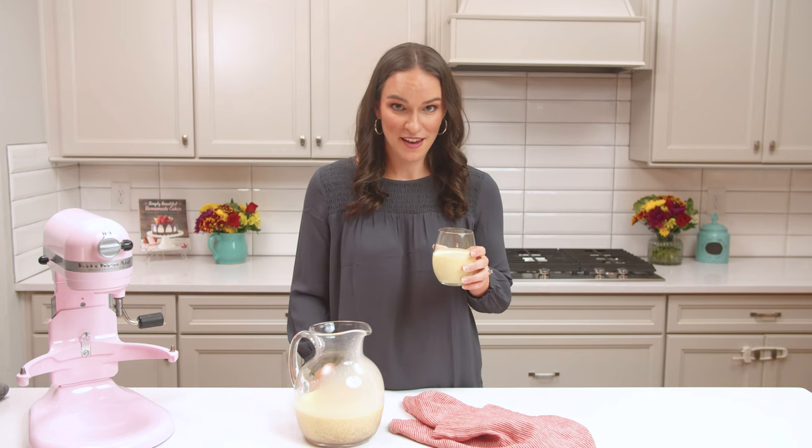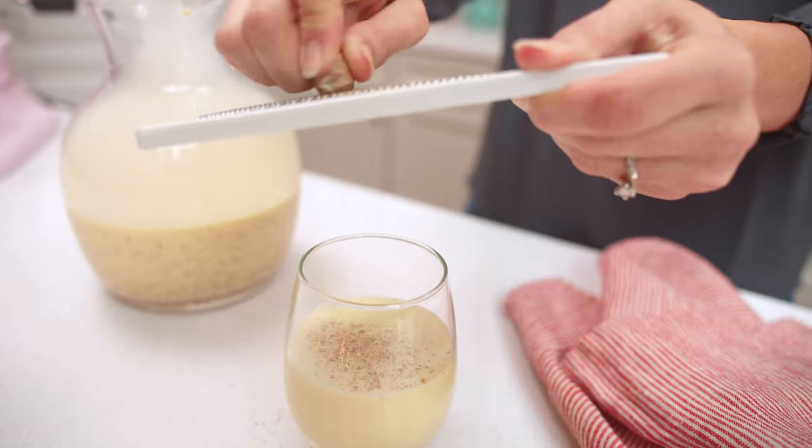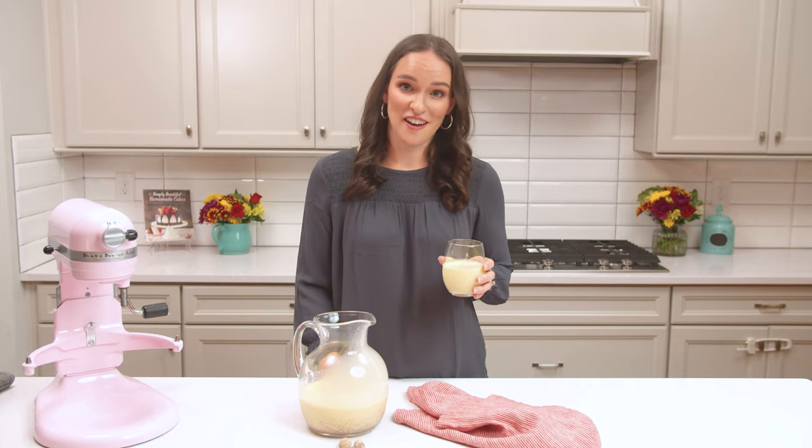It's so easy to make. You can add alcohol to it if you want — whiskey, bourbon, a spiced rum, all would be excellent. For the full recipe, head over to lifeloveandsugar.com.